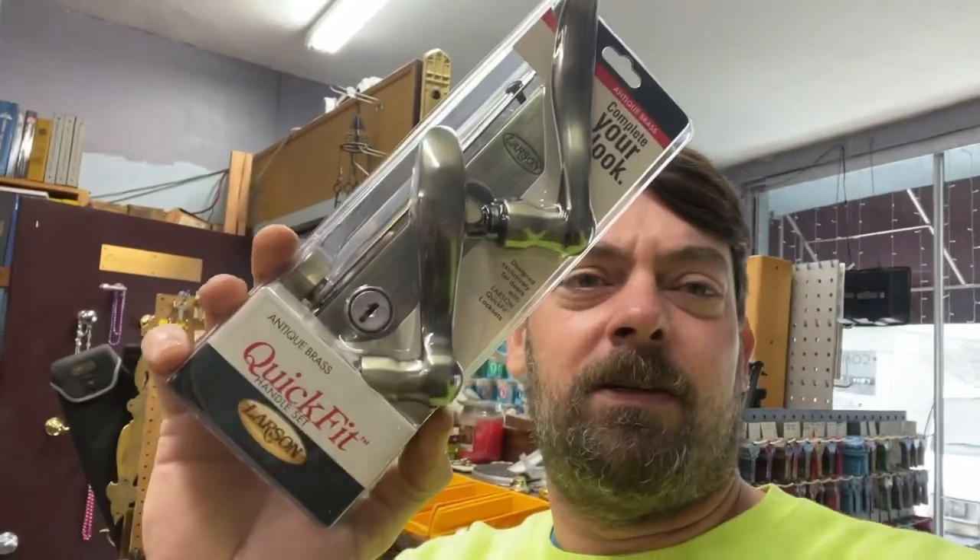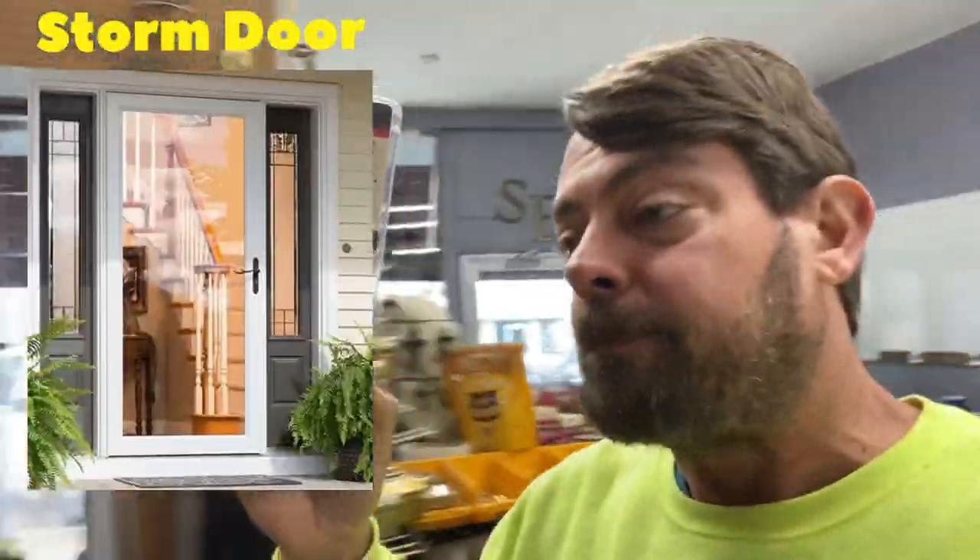In this video we are going to be taking apart a Larson — you can call it a bar door, security door, screen door — a door that you put on the outside of your house so you can open your actual door and see out. These are really popular nowadays with the box stores; that's pretty much all they sell is the Larson styles of locks and doors.